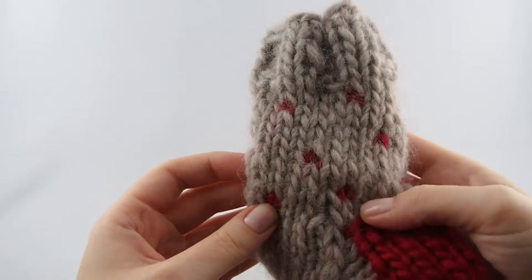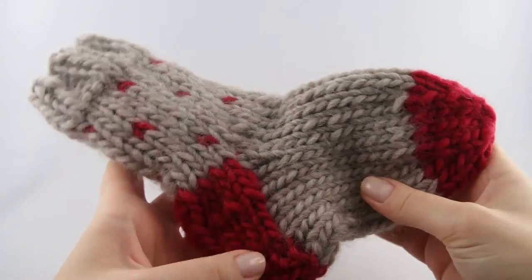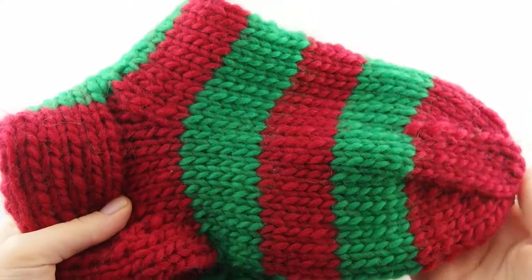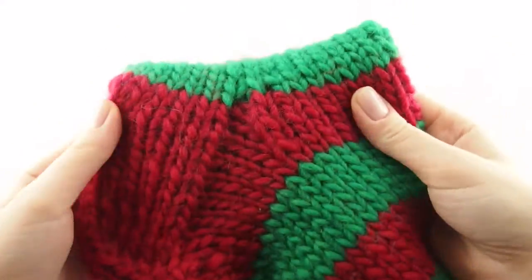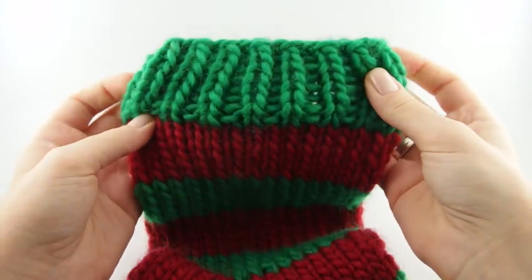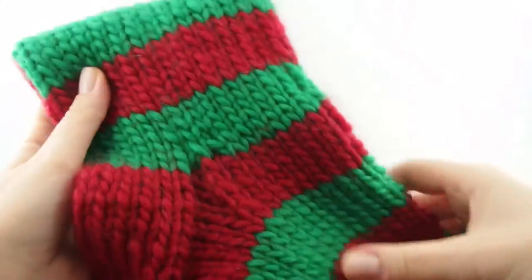I will be making smaller socks for most days, but for Saint Nicholas Day and Christmas Eve I will be making really big socks to fit bigger gifts. As you can see it won't even fit into my lightbox. Obviously you can modify that to fit your own Christmas traditions.